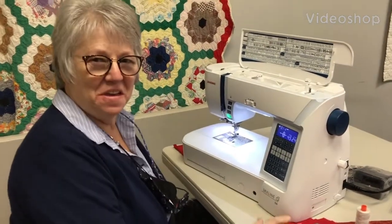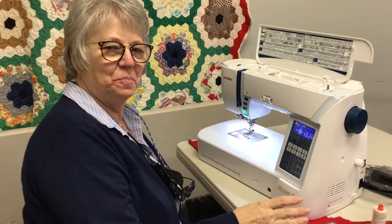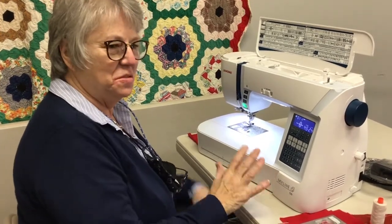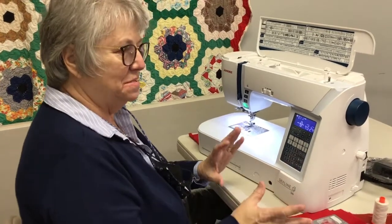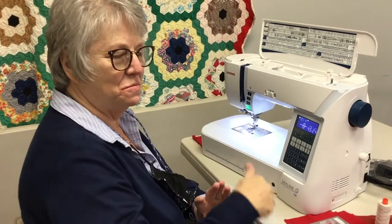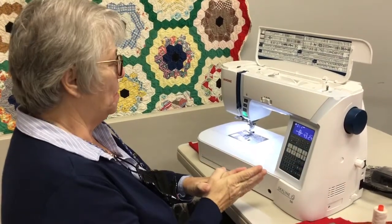Hi everyone, Stephanie from Always in Stitches, Novasville, Indiana. Hope you're having a great day — we've got sunshine going on here, and we're going to do a little video on the Skyline 6. This is like the middle of the Skyline series, so it's got nice features, but it doesn't have as many as the higher models — the more you go up, the more features you get.